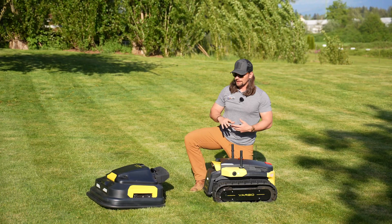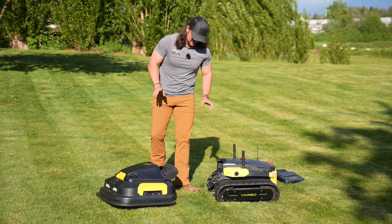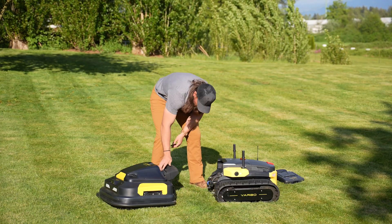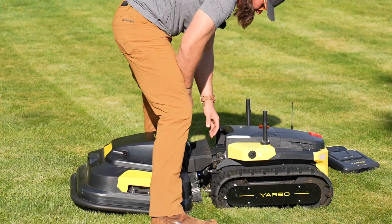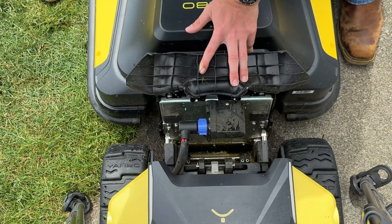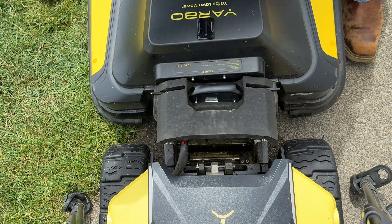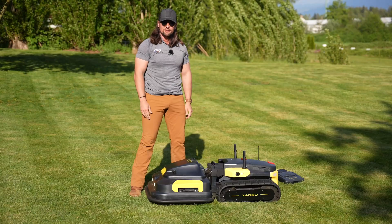Let's get the mower hooked back on here because that's really the main thing we've been using with the YARBO. Hooking up the mower is actually really, really easy. The mower does weigh a little bit — it's about 20 pounds — so you will want to have a little bit of strength. But you basically line it up, get it as close as you can, and then you have a cable that comes in here, locks on automatically, and then you have a set of four pins. You want to do the bottom ones first, and then slam this forward. And just like that, your mower's hooked up.